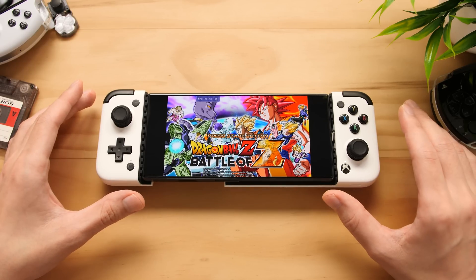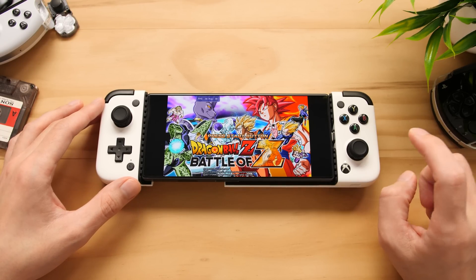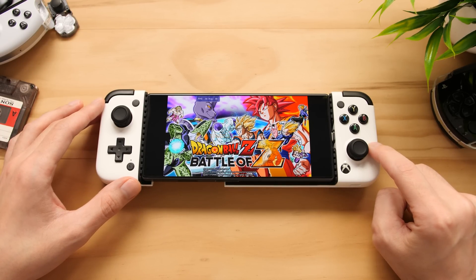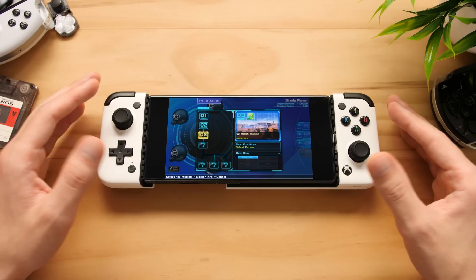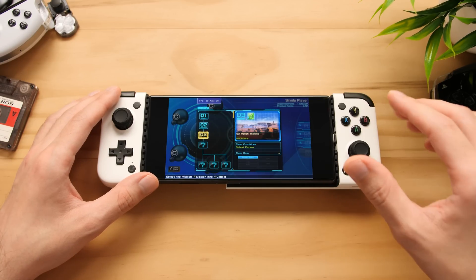Hey guys, Taki here. We've got an exciting video to go over today. There is a brand new emulator for the Android platform, and in this video we're gonna go over it. Whenever we get these new releases, it's kind of like the Super Bowl for anyone that likes to emulate on Android.